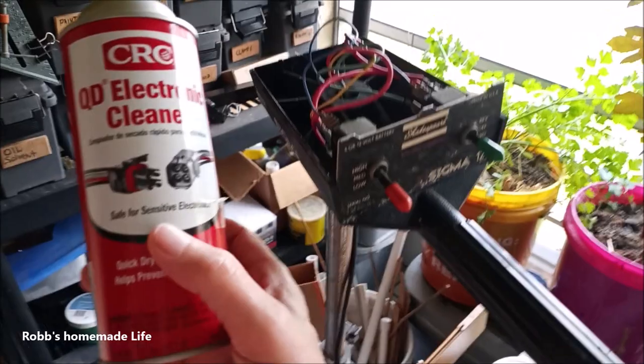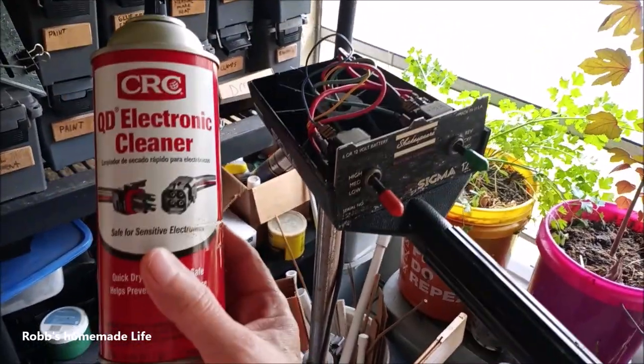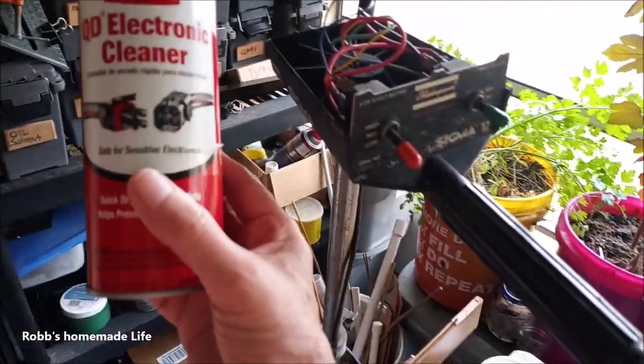I know just about everybody uses WD-40 for just about everything, but for cleaning electronic equipment, especially really old stuff, I've been using this stuff for years.